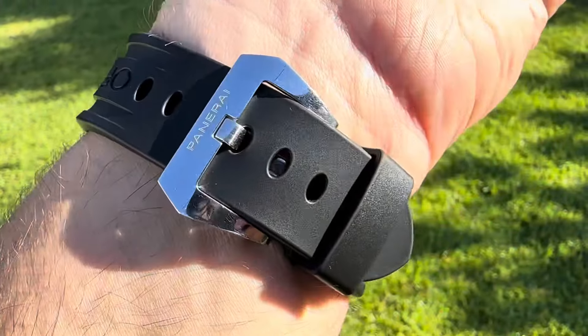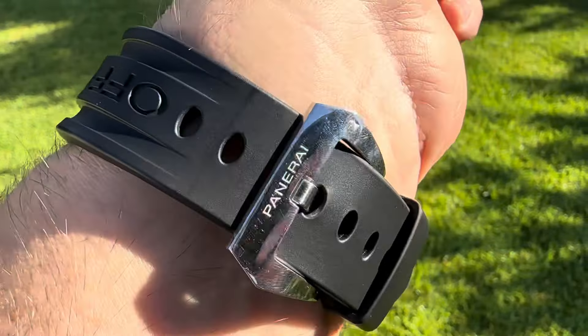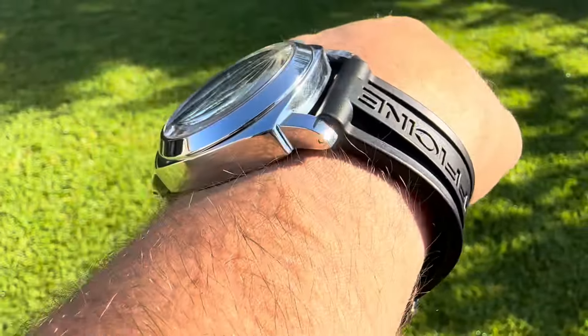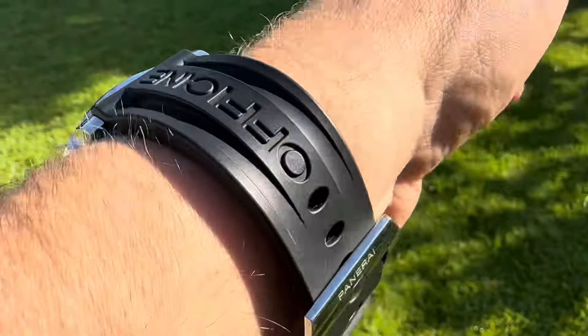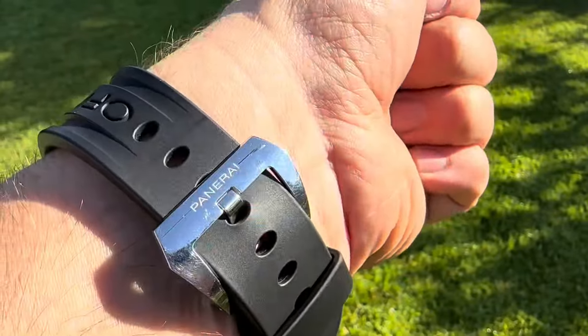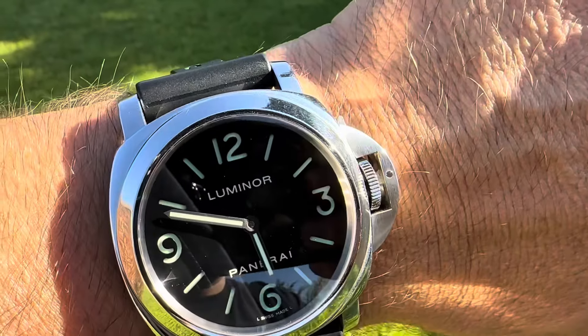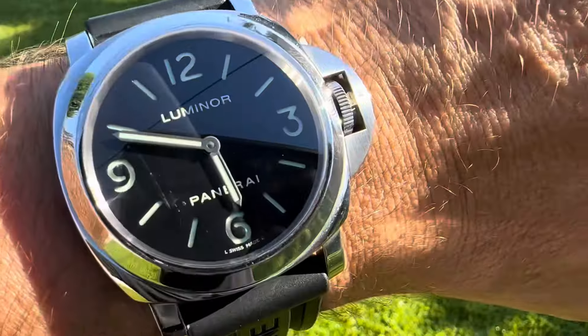It's really quite cool. These rubber straps are very soft, very supple, and thick. They're not cheap — beware the ones on eBay for 50 or 60 bucks, those are going to be replicas. This is an original. Just keep an eye out for that if you are a Paneristi or a Panerai fan.